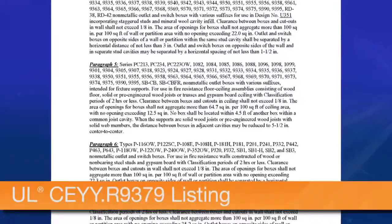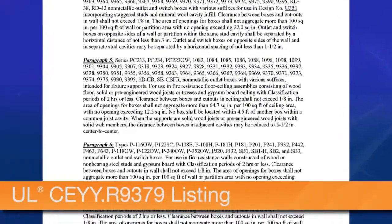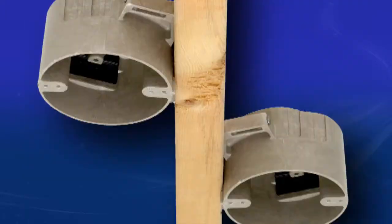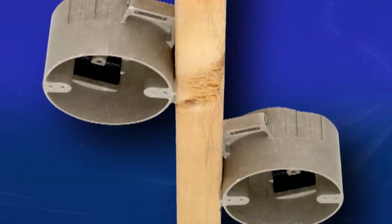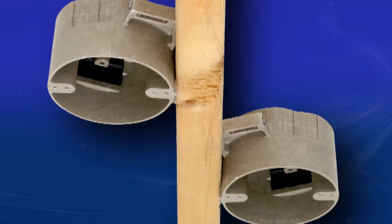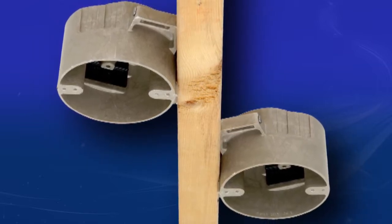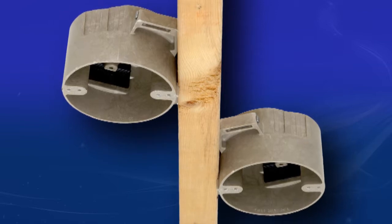Cited in paragraph 5 of our UL CEYY.R9379 listing, Allied Molded's fiberglass sealing boxes can be installed 5½ inches from each other in adjacent solid wood or pre-engineered wood joist fire-resistive assemblies, when measured from box center to box center.